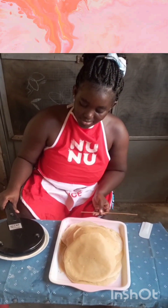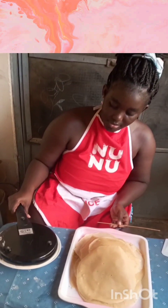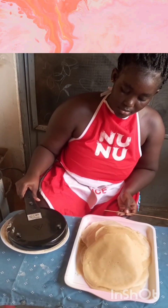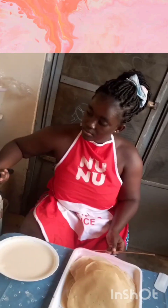Hello guys, welcome to my YouTube channel. Thank you for tuning in. My name is Beloved and this video is a tutorial on how to make spring roll and samosa wrap, how to fold the wrap into spring roll, and how to store it just in case you do not plan on frying it the moment you make it.